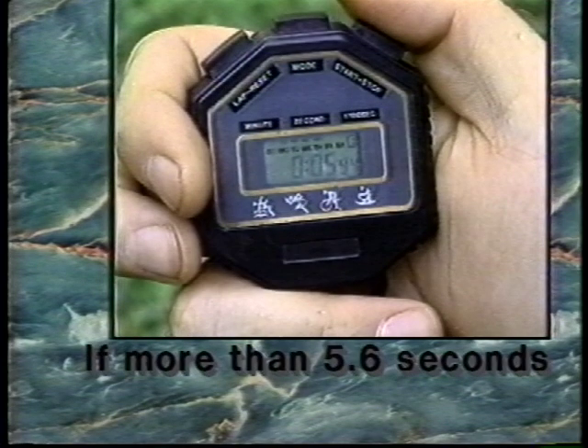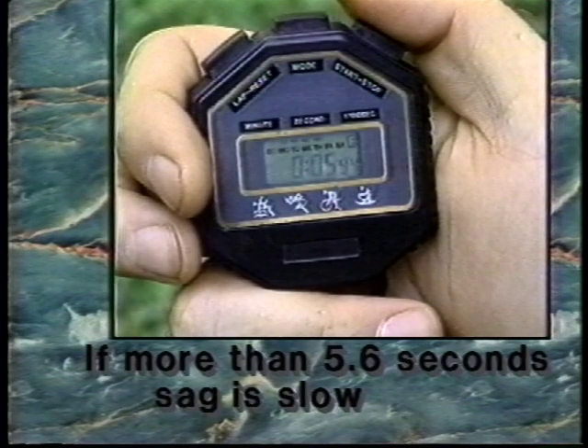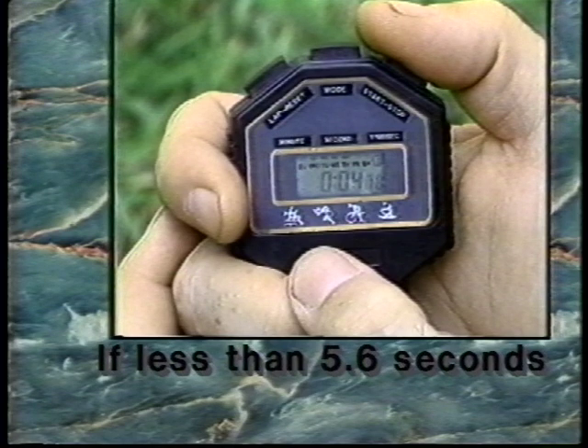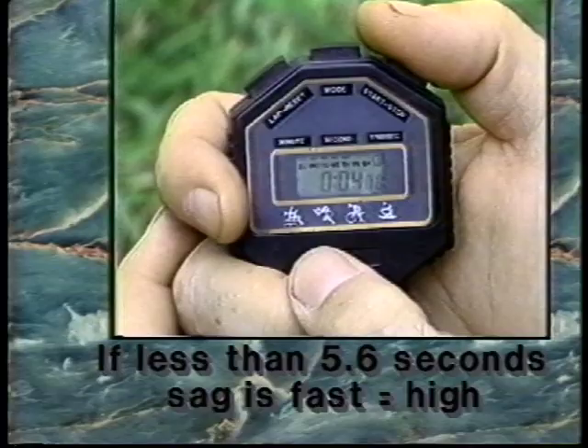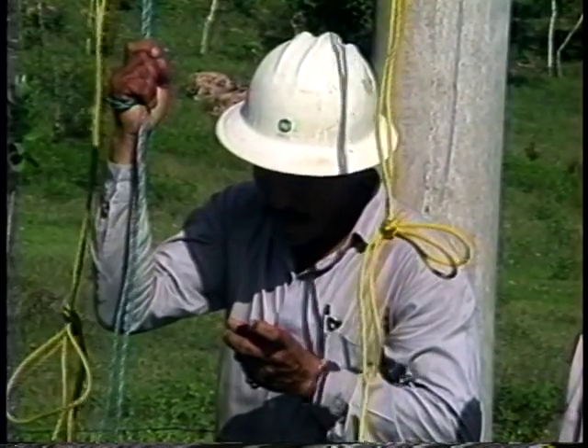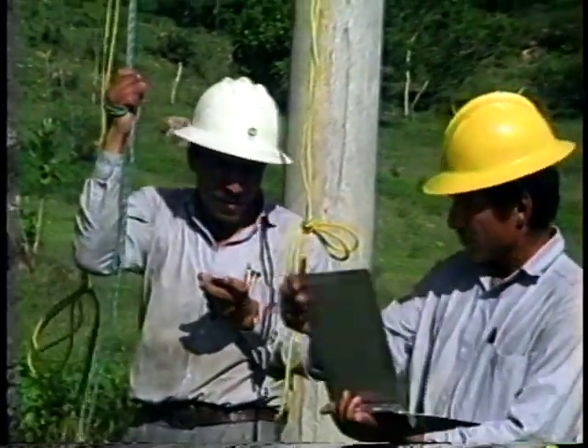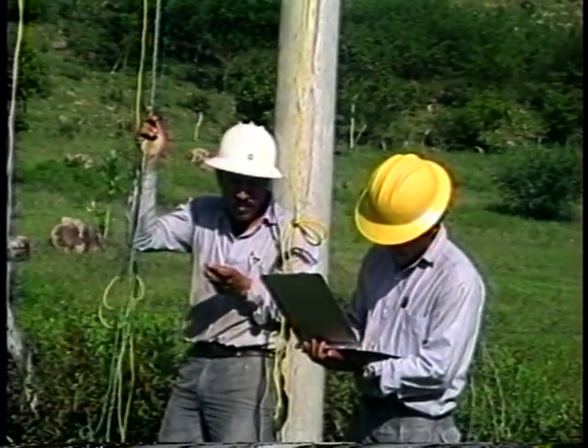If more than 5.6 seconds is read, the sag is considered slow, which means the sag is low. If less than 5.6 seconds is read, the sag is fast, indicating the sag is too high. It is extremely important that the waves are counted and timed correctly, because a false reading will result in an incorrect sag measurement.